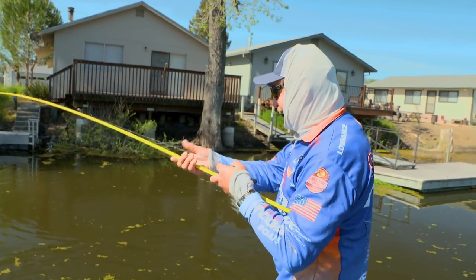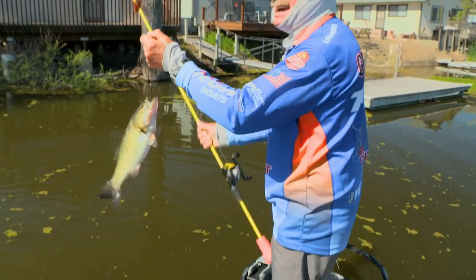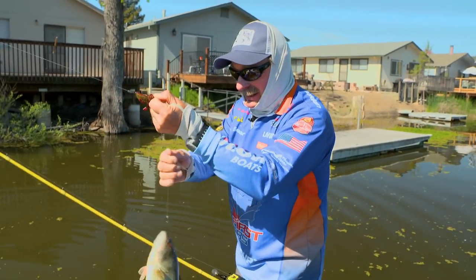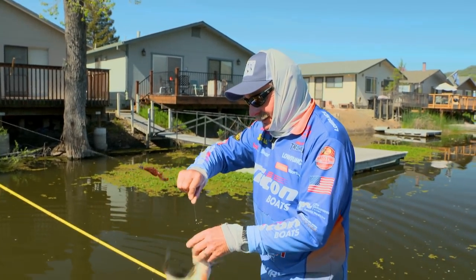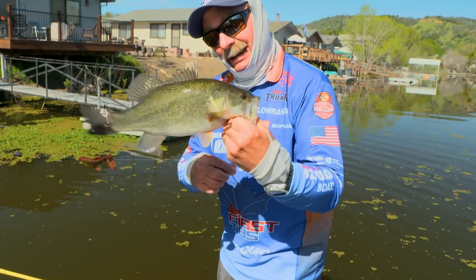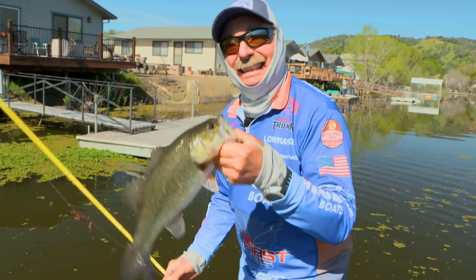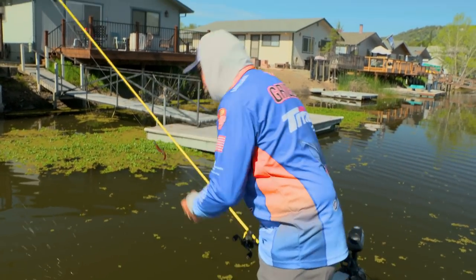I like it. The old standby, old reliable — the number one thing you can ever do to catch fish in the springtime is just to take a Rage Bug Texas rig and pitch it out there and they eat it and eat it and eat it. Little crawfish. It's awesome.